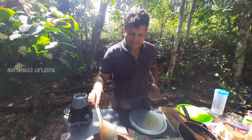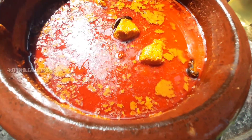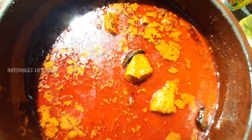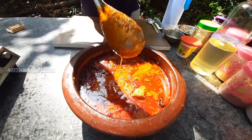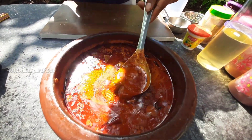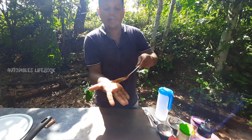The gravy is ready. The gravy is very good.